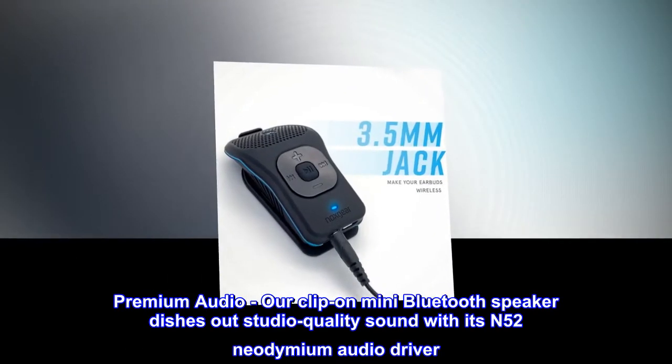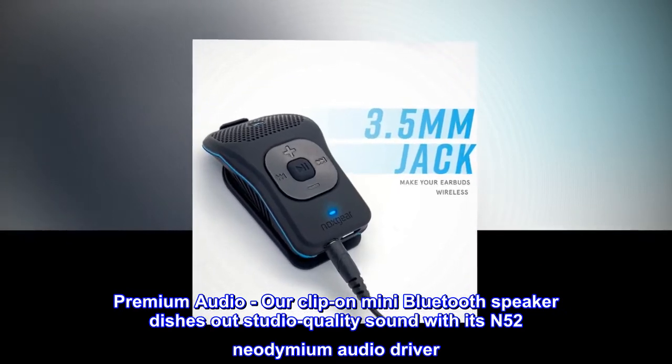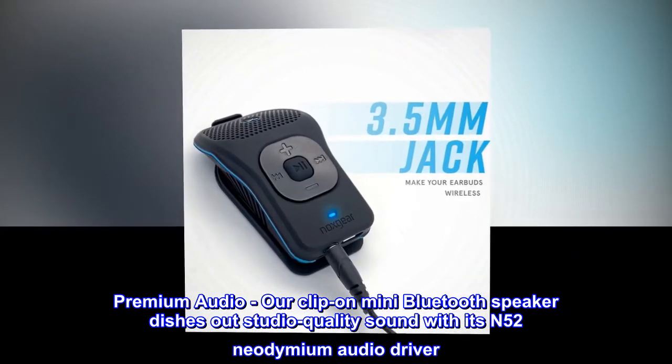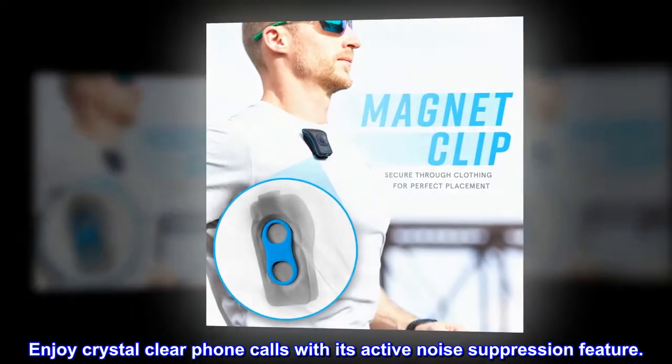Premium audio: our clip-on mini Bluetooth speaker dishes out studio quality sound with its N52 neodymium audio driver. Enjoy crystal clear phone calls with its active noise suppression feature.